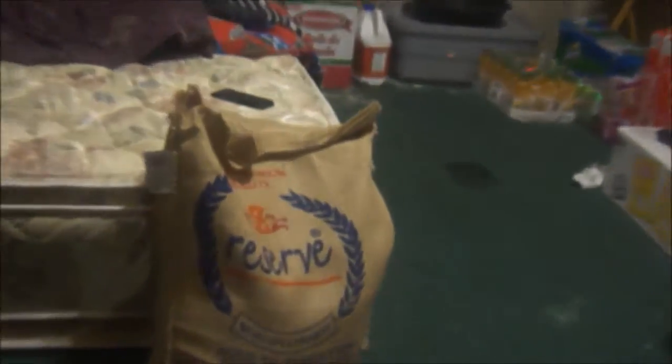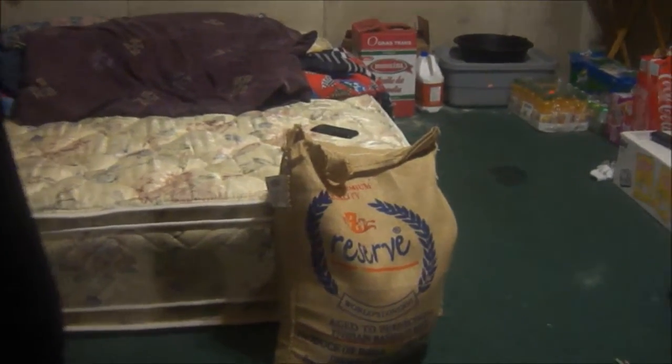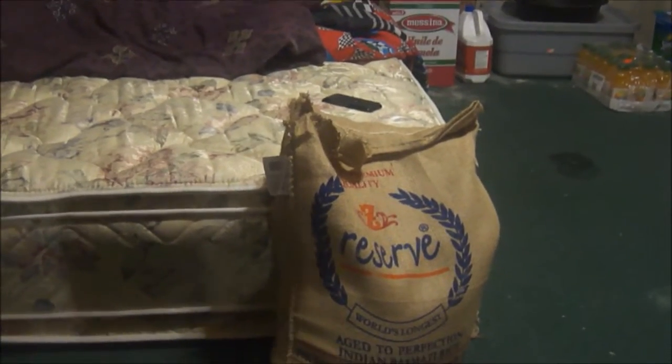So this is our small unboxing — our already unboxed Basmati rice. And I guess that's it. See you next time. And we'll be unboxing the least chips from Costco, the mega pack. Next time on Brown Jokes. So stay tuned.